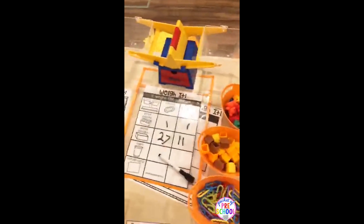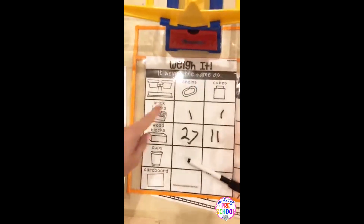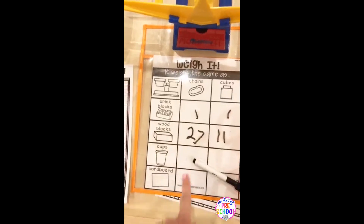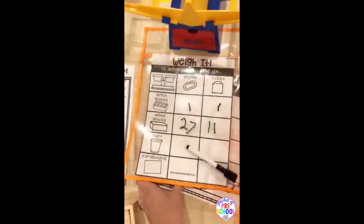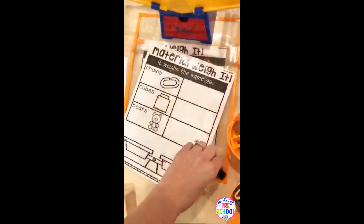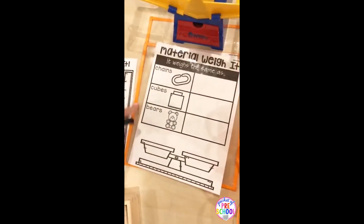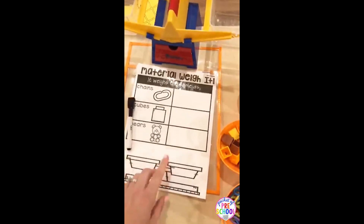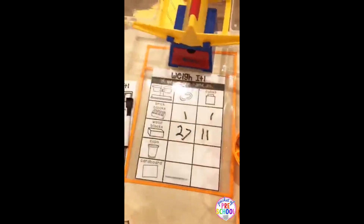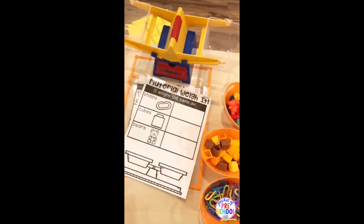You also have a weighing challenge so they can weigh the different kinds of blocks and compare them to the cubes and chains. There is a simpler chart and a more challenging one — these work great if you're in kinder and need recording pages. I usually just pop it in a page protector so they can write and erase as they go. Pick the one that you need to use for your kiddos.